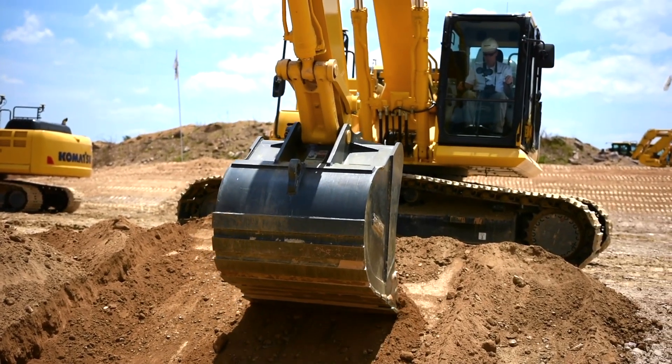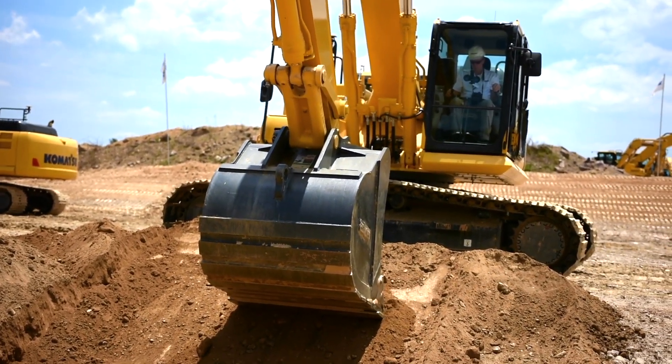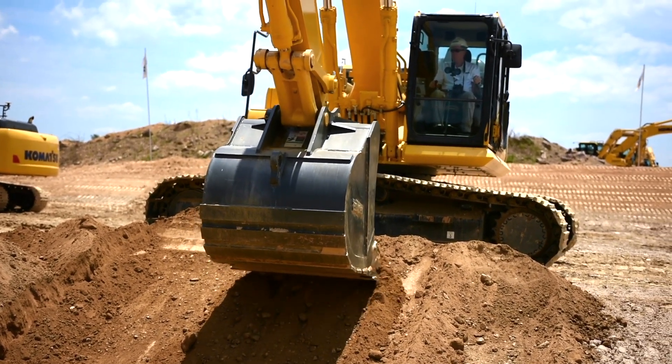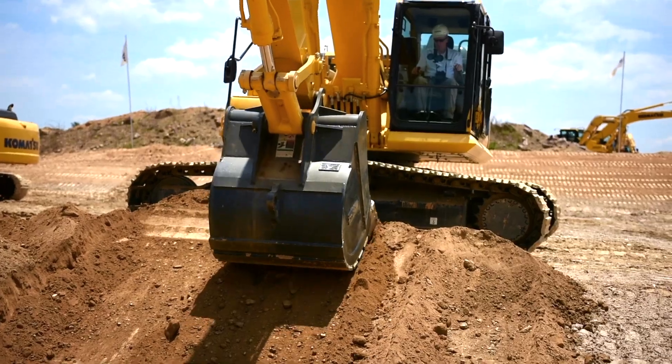Where typically, previously, before in the industry, somebody would have been 3-4 inches high there, messy, and you'd have to bring a dozer in afterwards and finish up.